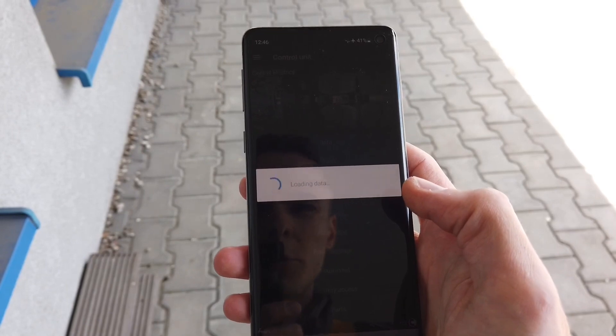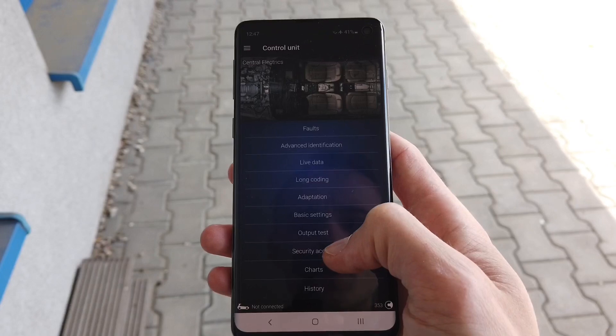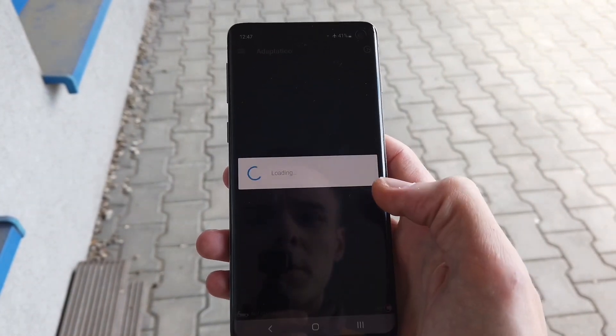So we are going to module 09, this is Central Electrics. Over here you need to go to security access and enter code 31347, then go to adaptation.